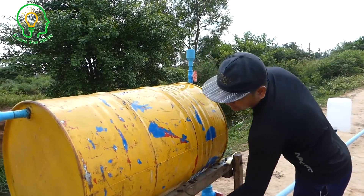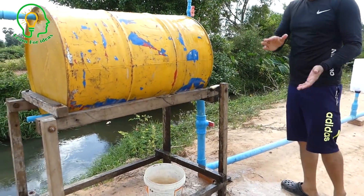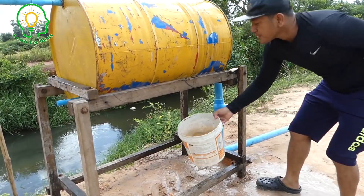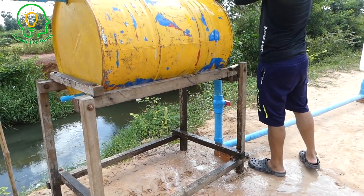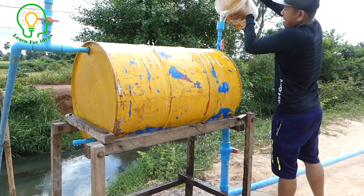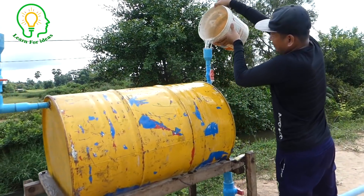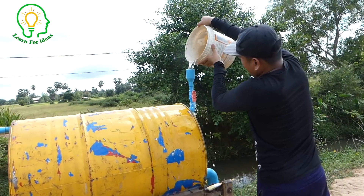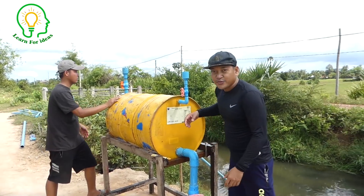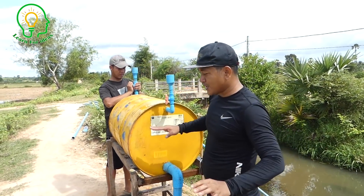It's already almost full. Let me try again if it can fill more. It's full now. The water is full right now. We have completed everything — water filling and installation.